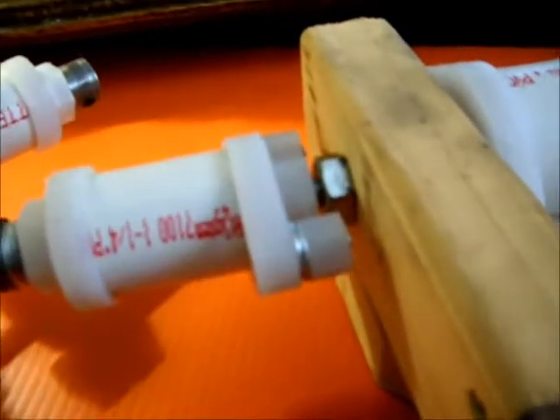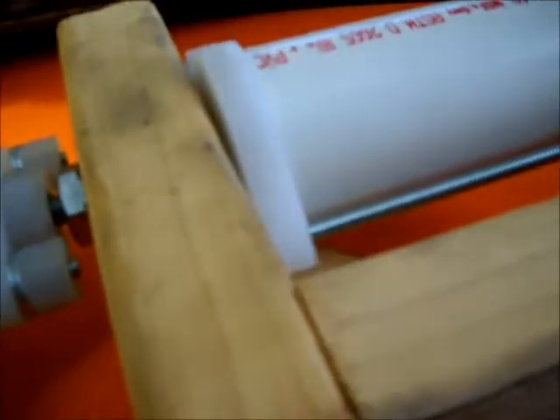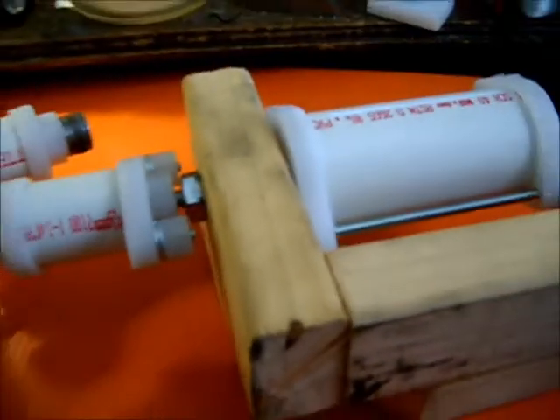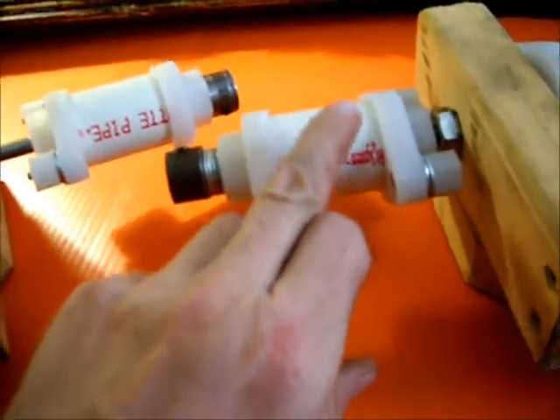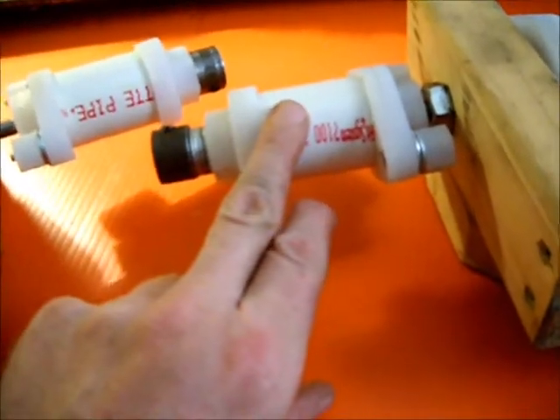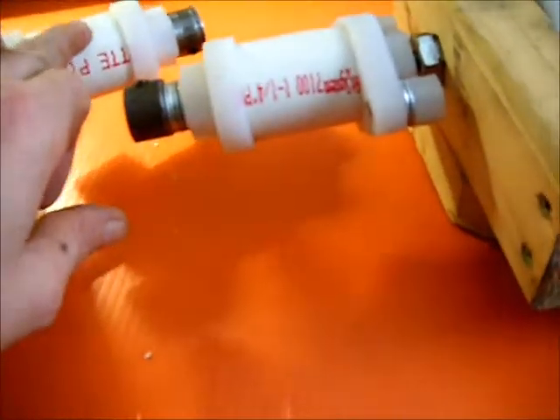We have completed the primary shock absorber electromagnet assembly. What we've done is we removed the metal case from the electromagnet. These still have to be wound with the copper coils inside.